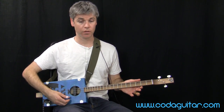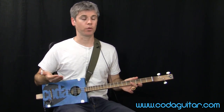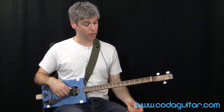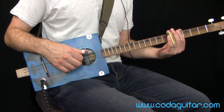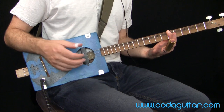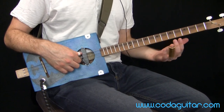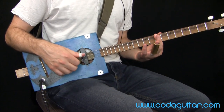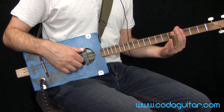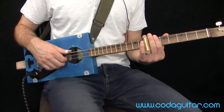We're going to be in the key of G. These three strings — G, D, G — make a G chord of sorts, like a power chord. We've got two other chords to play along with that: C, which is on fret five — you can bar this, you don't have to use a slide — and D, which is on fret seven. So we've got open G, fret five for C, and fret seven for D.